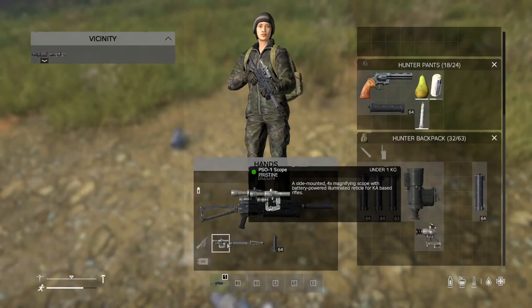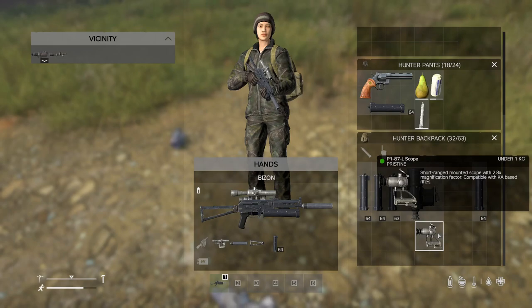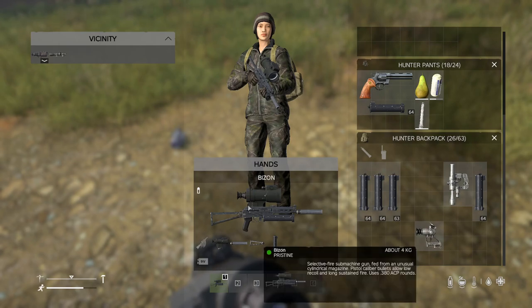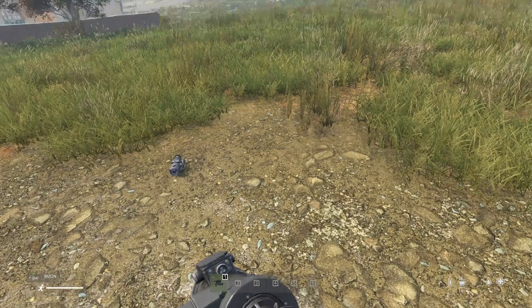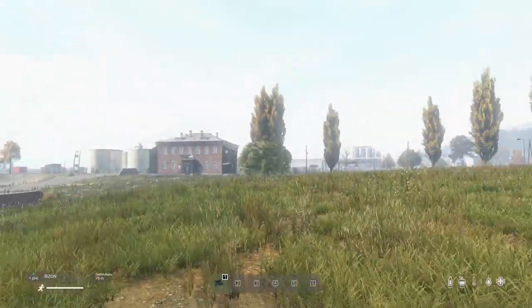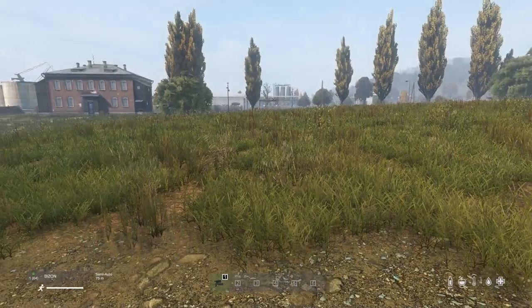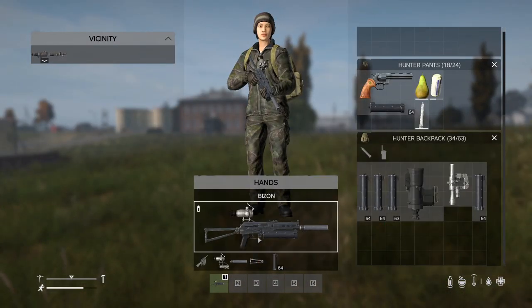Optics-wise, this thing can use the PS01, the P187L, and this monstrosity — the 1PN51 scope, which I didn't know was in the game. This is the night vision scope. I don't have night vision, so I'm going to go fire this thing, maybe not with that scope.